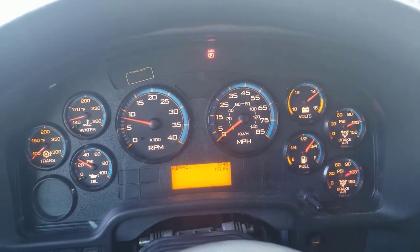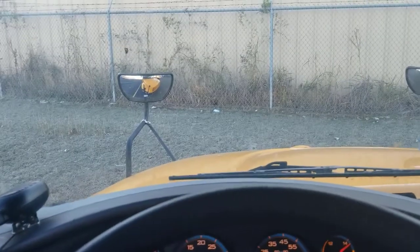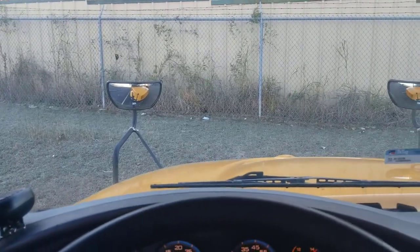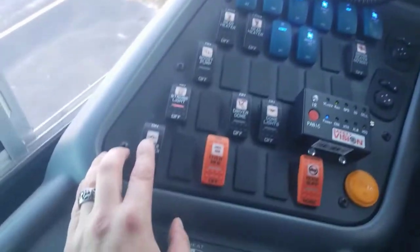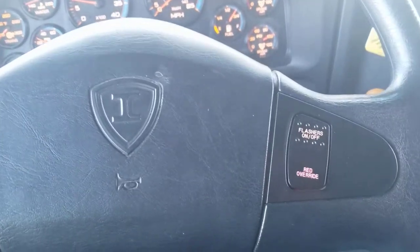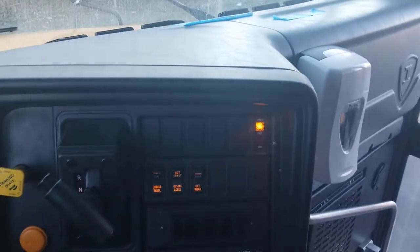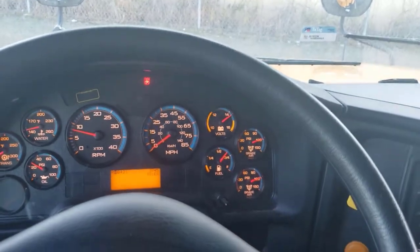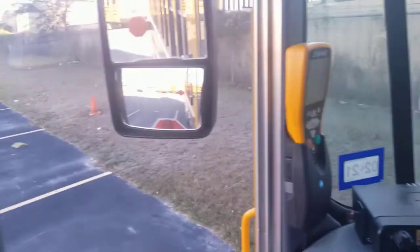You're going to turn on your amber warning lights with this button. You'll know it's working because there's an indicator here. They're going to give you a thumbs up for those lights. You're going to turn on your reds with this button right below it. You can see in your mirrors that your red lights are on, your stop signs have come out, and you've also got an indicator here.